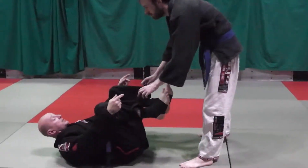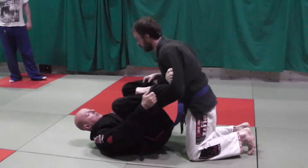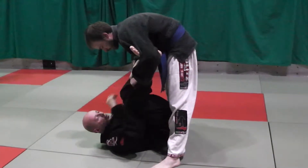And this time he's on his knees — same thing — and then he just gets to his feet. So you've got to have game from both positions.